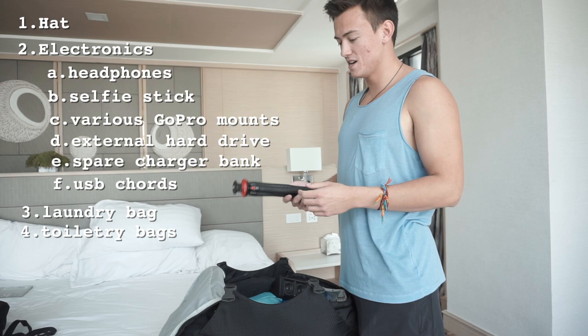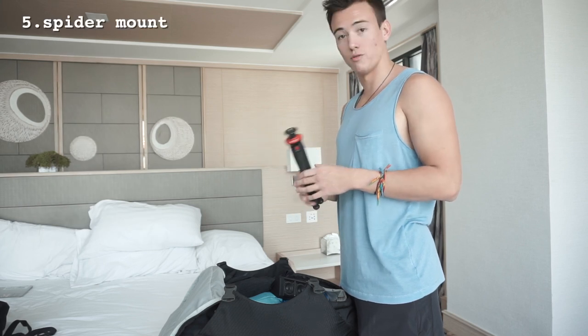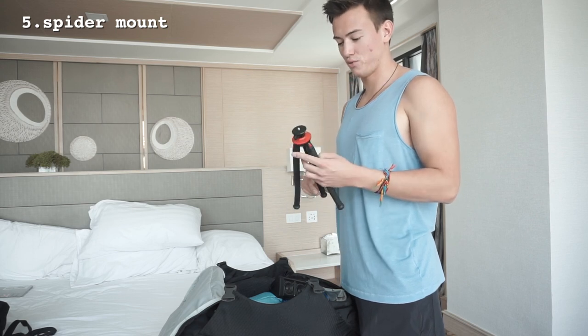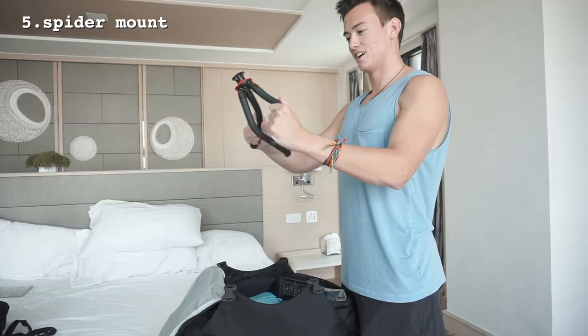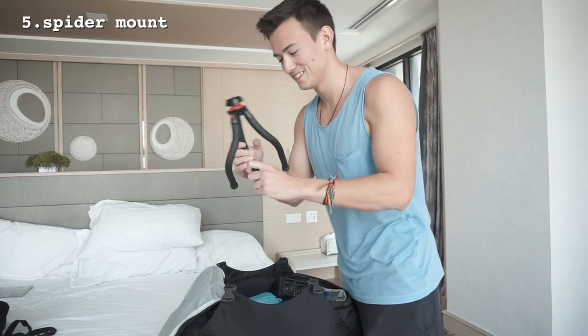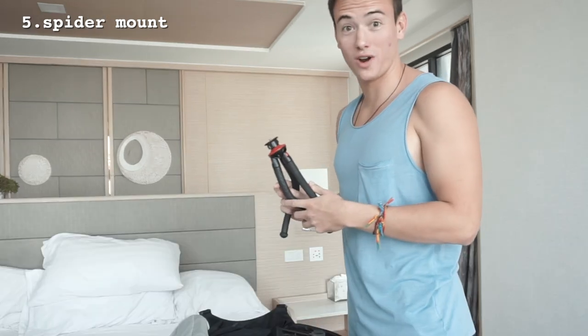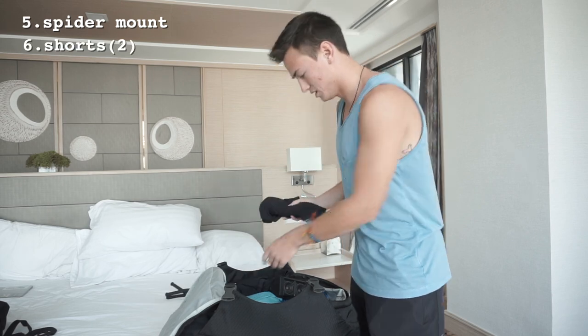Next is something you don't need but I like to have — a camera mount for the camera I'm filming on right now. You can twist the legs to do whatever you want, with cool spider-like legs that can attach to multiple surfaces. It's pretty rad but definitely not necessary.